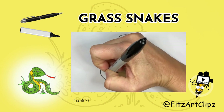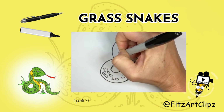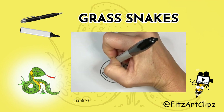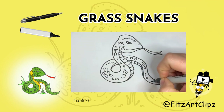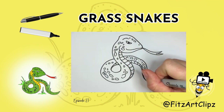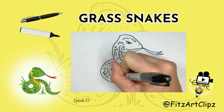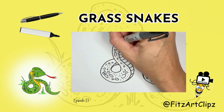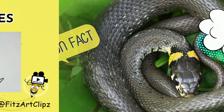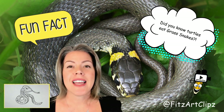I'm just going to draw in a few scales and some dots. Some of their predators include snapping turtles, hawks, frogs, and squirrels.